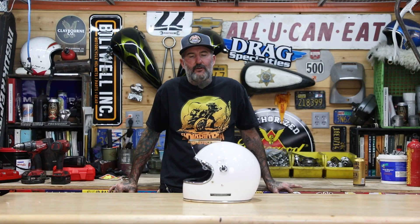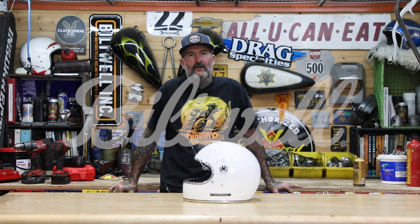That sums up our new Gringo S helmet. If you have any questions, hit us up at service@biltwellinc.com.